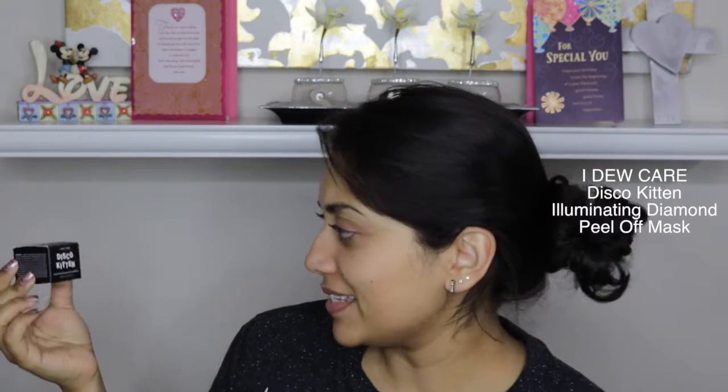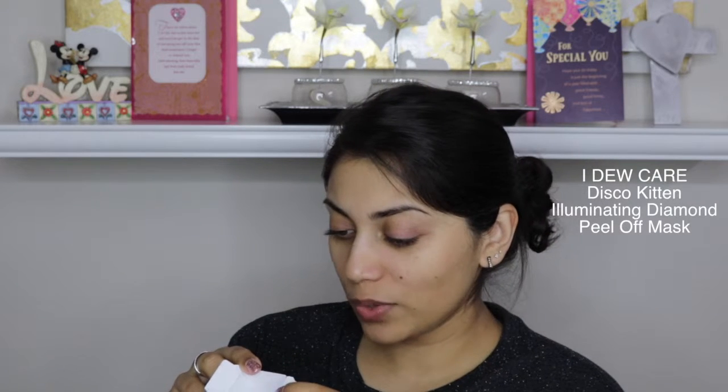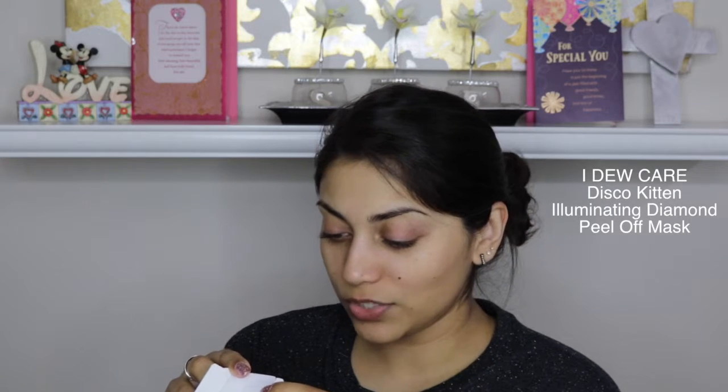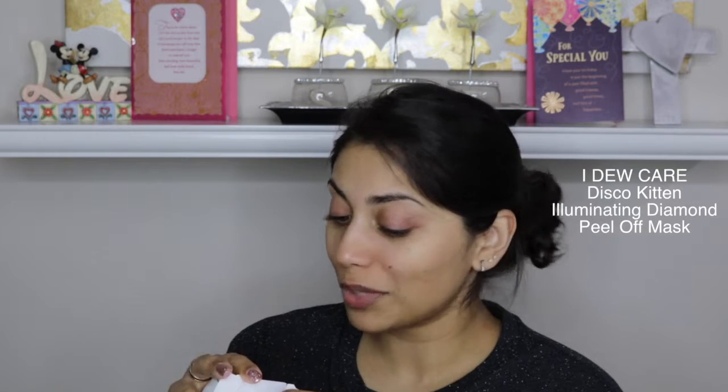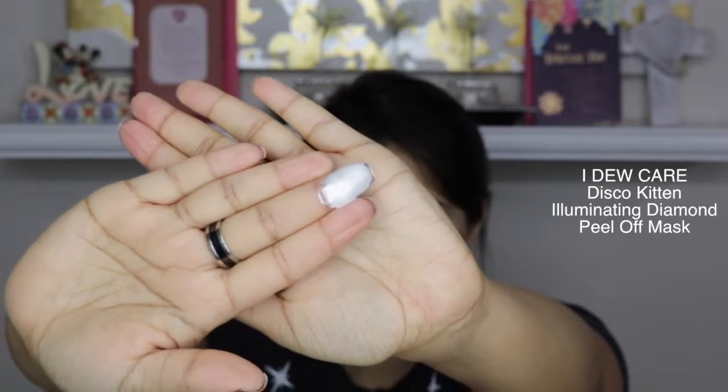The first item in the bag is this huge box. It is by Disco Kitten, and it is their Illuminating Diamond Peel-Off Mask. It says 'I do care.' Disco Kitten is a gentle cream-based peel-off mask infused with diamond and pearl powder. It transforms from a soft white color to a brilliant chrome when applied to the skin. Peel it away to reveal a visibly tightened, radiant, and youthful complexion. Oh, it is pretty shiny — it does look very, very pearlized. Let's apply it.